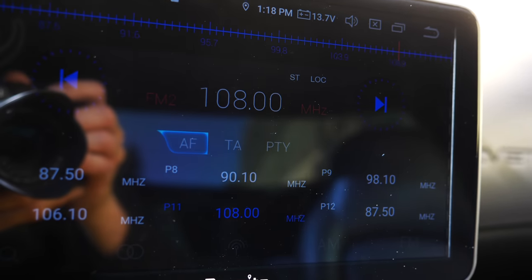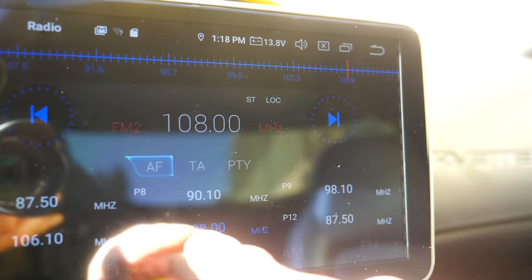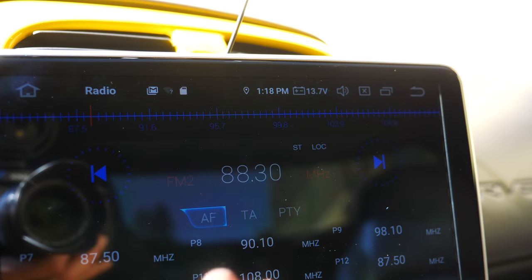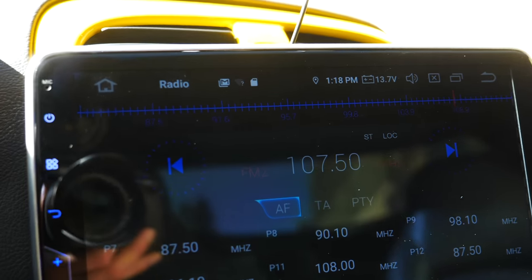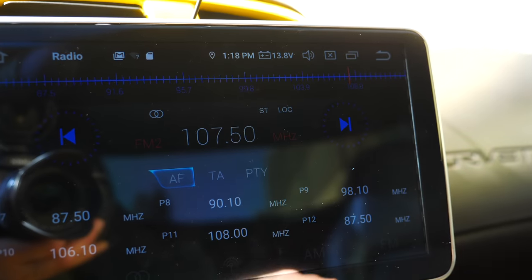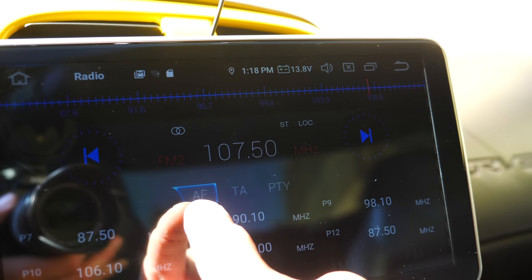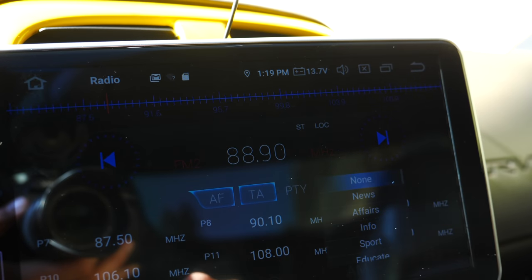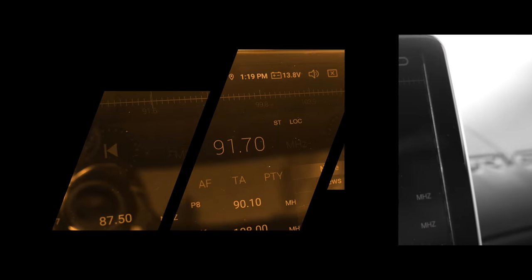I am not too fond of this radio. You've got all these different presets that pop up at the bottom, and I just don't like the interface or the layout. I like something more simplistic. I don't like having all these numbers and presets showing up on my screen. I don't know what AF is, I don't know what TA is. I guess I should probably read the instructions manual online, but there are a little too many buttons for me.